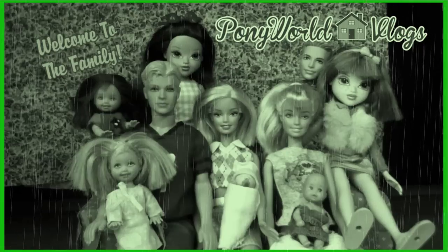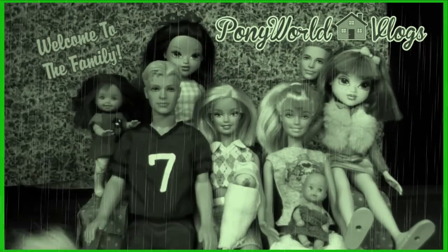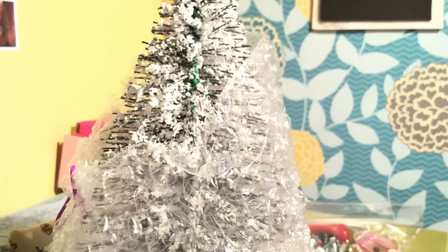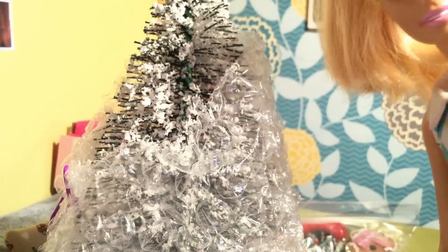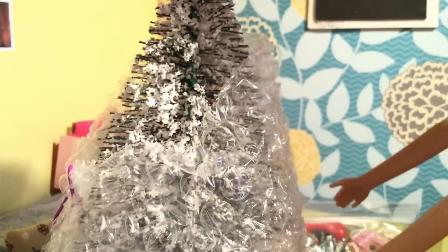Up on the housetop, reindeer paws, out jumps good old Santa Claus, down through the chimney with lots of toys, all for the little ones' Christmas joys. I hope you guys can see this. Hey guys. So I'm gonna go ahead and attempt to get this out of the plastic — I don't even really know exactly how I'm supposed to do that.